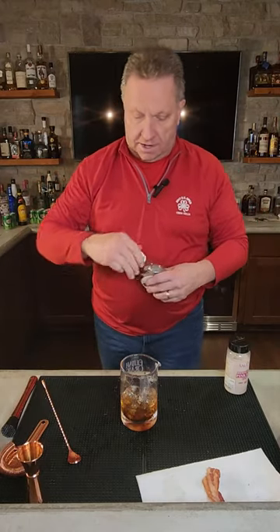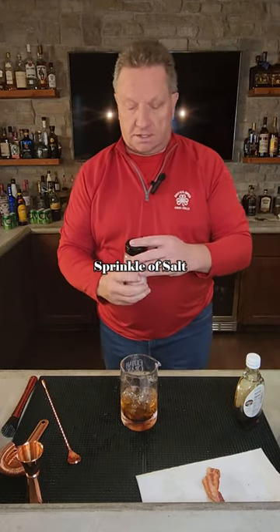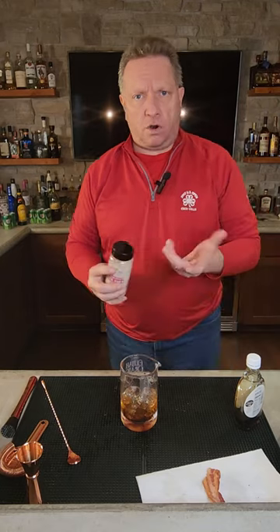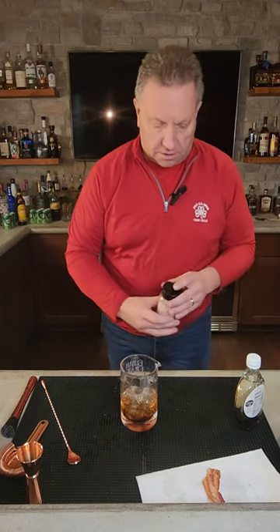We're then going to take a sprinkle of some salt. I'm using pink Himalayan salt, but a good sea salt would work too, of course. So let's add some of our salt in here — a little sprinkle of salt in there.